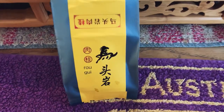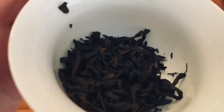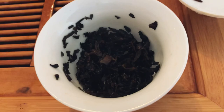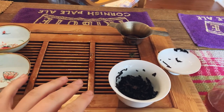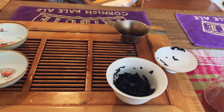Hey guys, today I'm trying a sample of Rougui. Let's hope this stuff hits a spot. The aroma off the rinse is yummy, the rinse itself is nice and clean. One thing I love about these roasted oolongs is just the wafty roasty smell in the air — I've just done the first rinse and I love it.